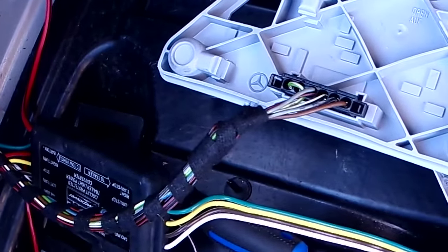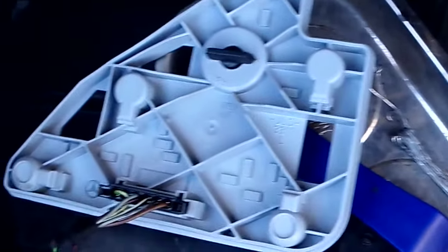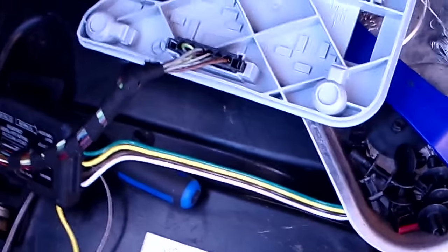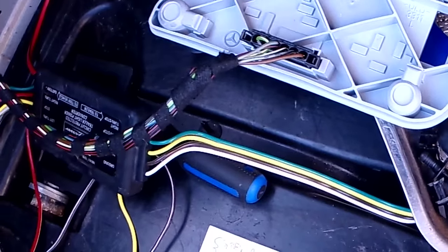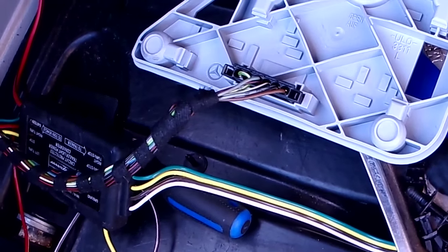The right one will wire into the other loom where it goes to the other side and the converter will take care of it. Splicing electrical connections is splicing electrical connections — I'm going to do all of them. I'll show you doing one of them but all the others are basically the same. I'm going to get my splices out and be back in a minute.